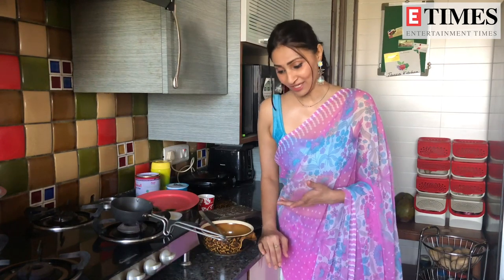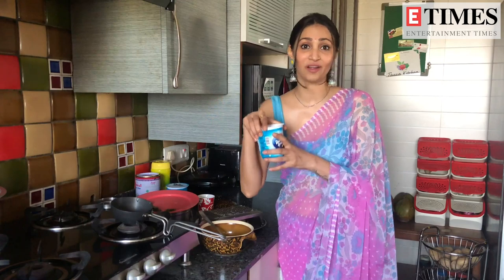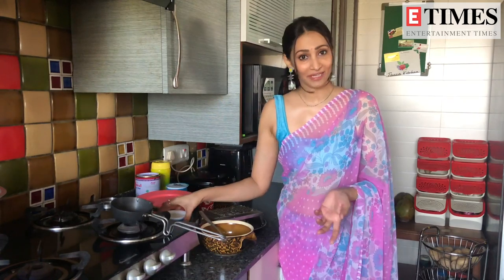So for that, my mom always makes it in the house. I am going to make that today for you.